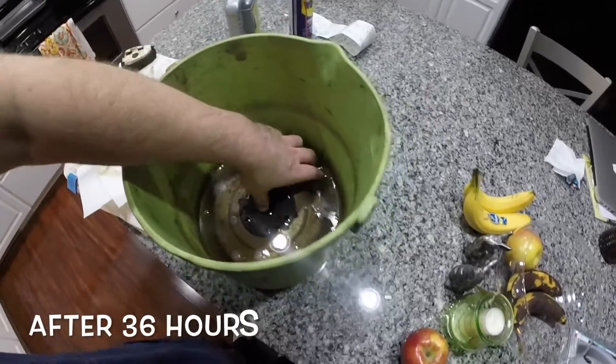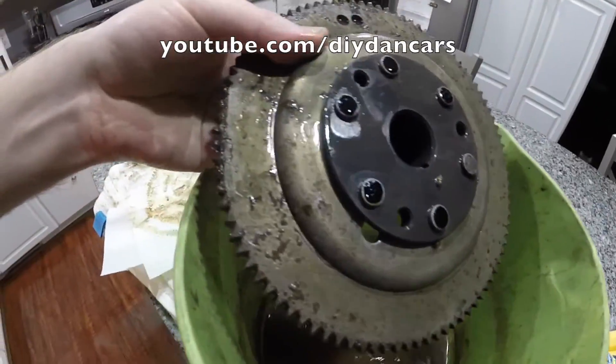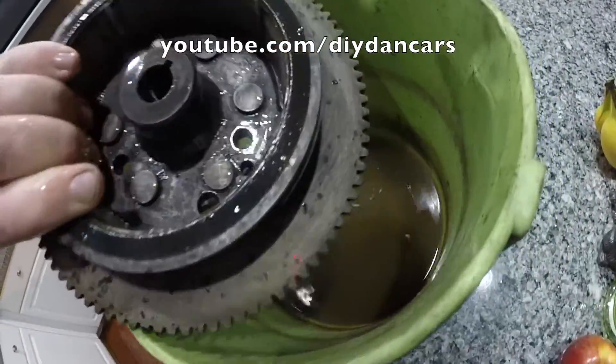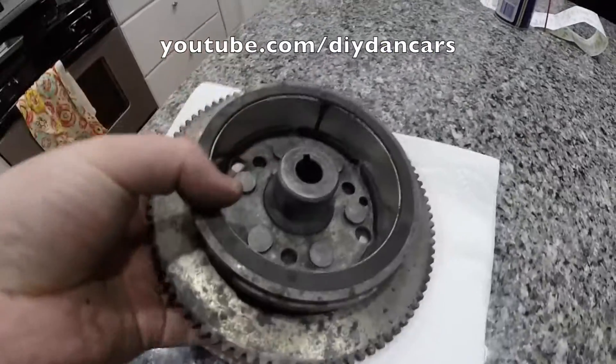Wow, check these results out. It almost doesn't even seem believable that this is the same flywheel I started with. But it is. After 36 hours, I'm really impressed with how the flywheel turned out. Almost all of the rust is completely removed and the part is so much cleaner.